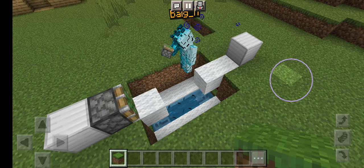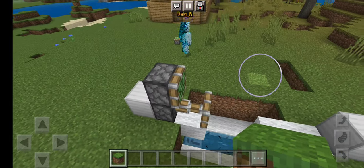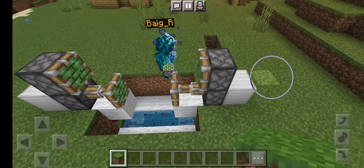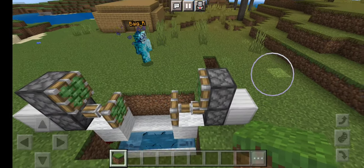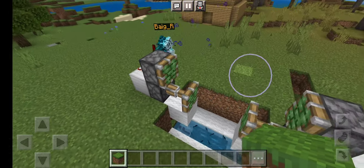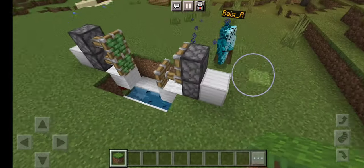You're gonna want to just put it — one there, one next to the iron block, just like that. And then one right on top of it. After that you're gonna want to just put redstone dust on it so it activates the second piston.